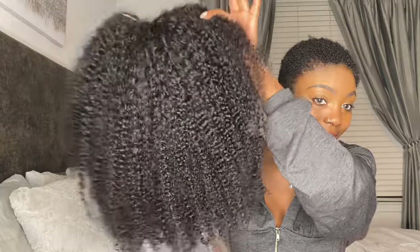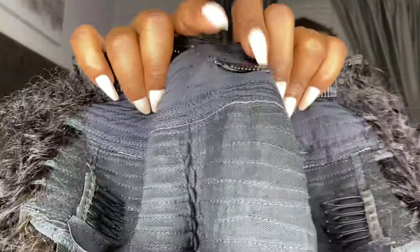This is called a V-part wig. It's very similar to a U-part, but the only difference is you don't need any of your hair out. All you have to do is decide where you want to part it, then smooth it down — you'll see what I'm talking about as we get further into the video. The wig comes with four clips at the top, one clip in the middle, two clips on the side, one clip at the bottom, and an elastic band. This secureness is at its finest — I feel like it's not going anywhere once I put it on, so I'm super excited.